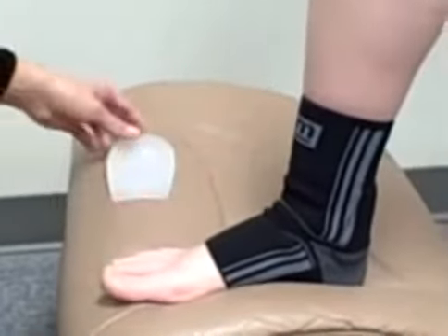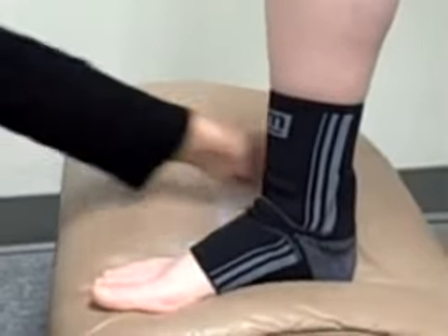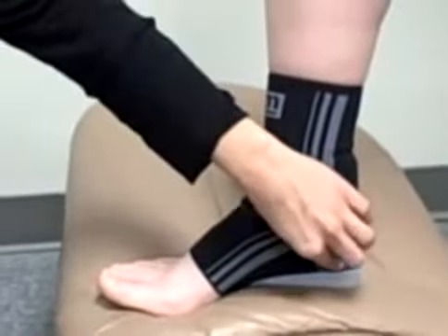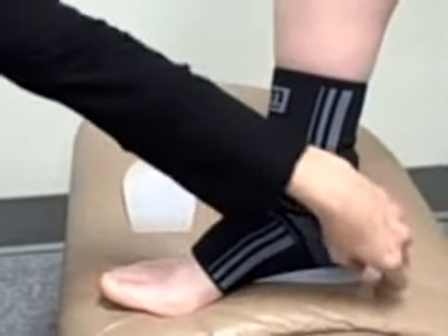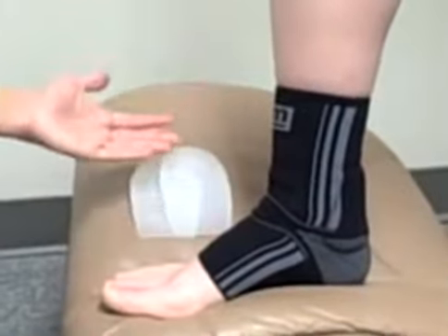The Acumed comes with a silicone insert to boost the foot up and take any pressure off the Achilles. You would wear that inside of the Acumed support. It also comes with a second silicone insert for the foot that is not injured in order to avoid any leg height discrepancies.